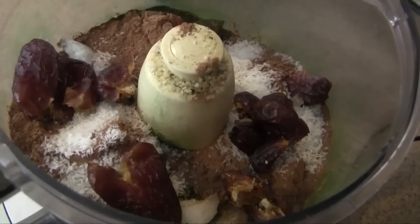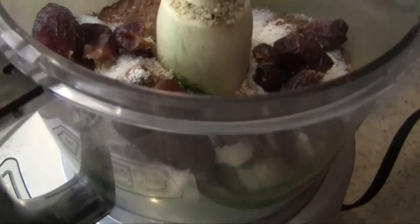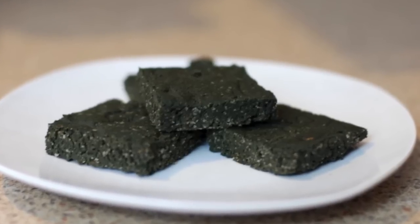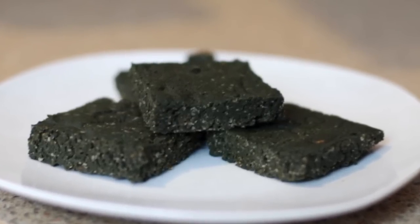Even though all of the ingredients within these squares can be considered superfoods in their own right, the emphasis is on spirulina because this is an ingredient that usually isn't easy to incorporate into our daily diets. Spirulina is a blue-green algae with an extremely powerful flavor — not one we would typically describe as delicious — and that's where these superfood squares come in as my favorite way to enjoy it.